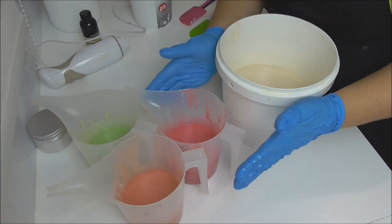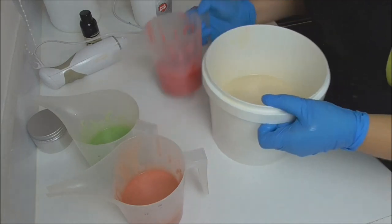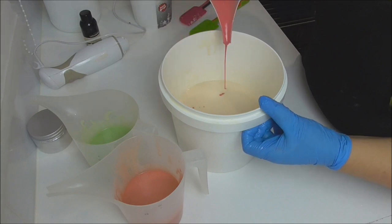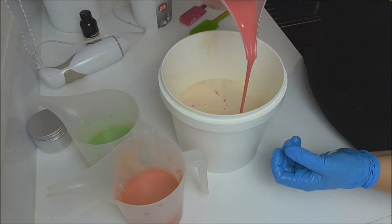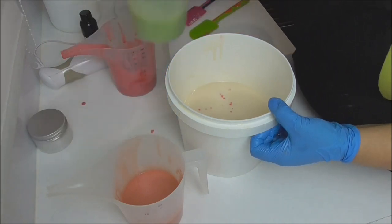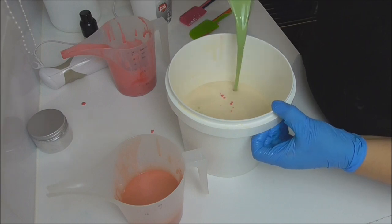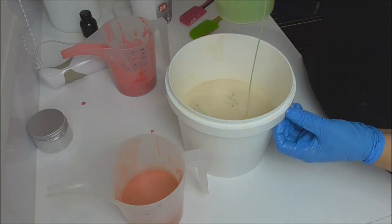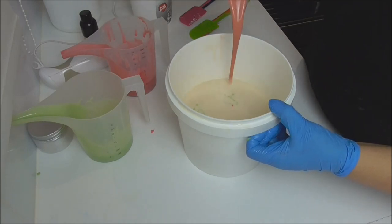We've got all of our colors, fragrance, and white mixed together, and I'm going to do an in-the-pot swirl for this one, so I'm just going to add my colors in three different spots. I'm a little concerned as my white batter has taken on a creamy sort of look despite the fact that there is no vanilla content in this fragrance oil, so there must be something else in there causing that color, but we'll keep going and hope for the best.